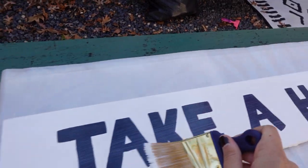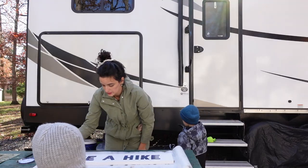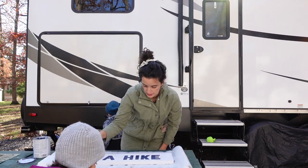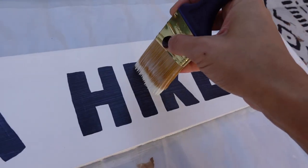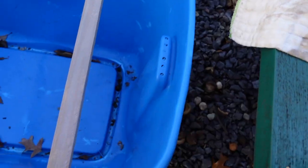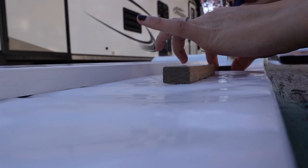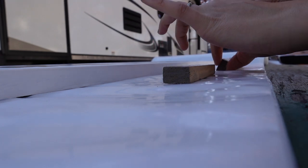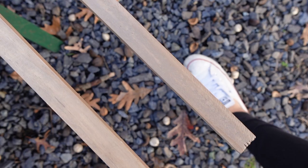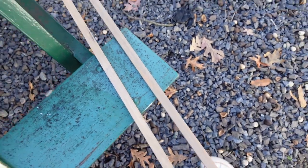Before applying the polyurethane, make sure to thoroughly mix your can to avoid bubbles. I painted two thin coats — just be sure you don't glop it on or your polyurethane will dry in goopy white residue, and that is not cute. If you keep it in thin coats you won't experience that, and make sure you dry in between coats. Once the polyurethane goes on and dries, it will go from that white foggy look to nice and clean.